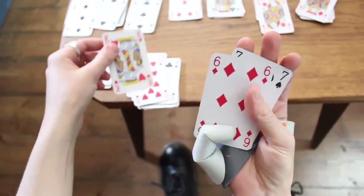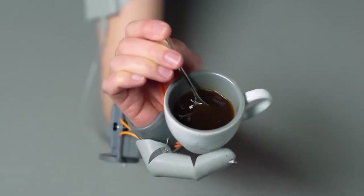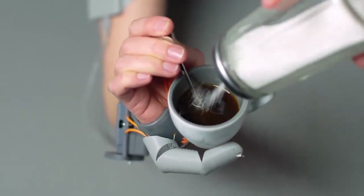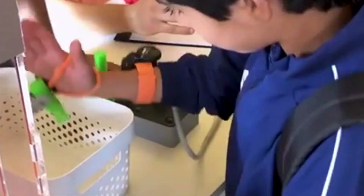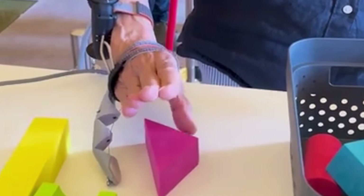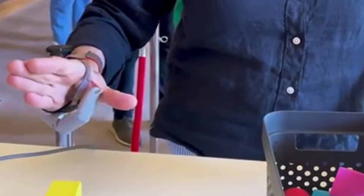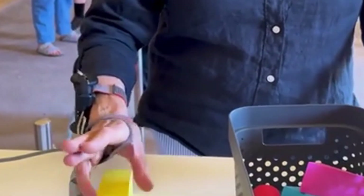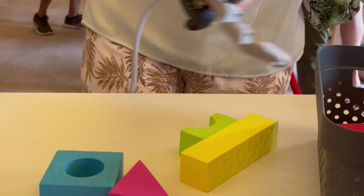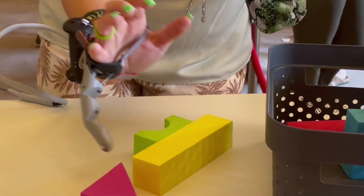The thumb is mounted along your hand and wrist using adjustable straps, and draws power from a battery pack worn on your upper arm, specifically on the bicep. The way you control it is by using pressure sensors placed beneath your big toes. The sensors pick up how hard you press with each toe. Pressing with the left toe controls side-to-side movements, bringing the thumb closer or farther away from the hand, while pressing with the right toe makes the thumb bend or straighten. The more pressure you apply, the more intense the movement.